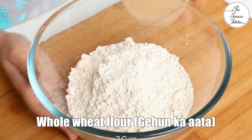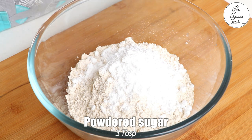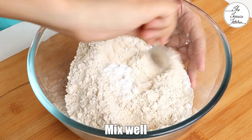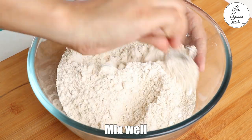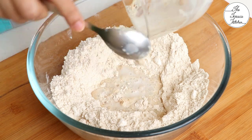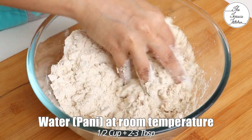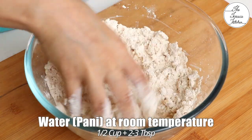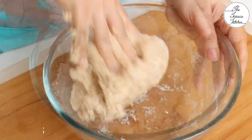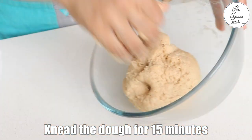In a bowl, take two cups whole wheat flour, that is gehun ka atta. Add three tablespoon powdered sugar and a pinch of salt. Give it a mix. If you have a stand mixer, you can do this in your stand mixer. Then add the yeast mixture. First mix the flour and the yeast mixture, and then gradually add water at room temperature. You would need half cup plus two to three tablespoon water — you may need a little less or more depending on the type of whole wheat flour you use, as more fiber would need more water.